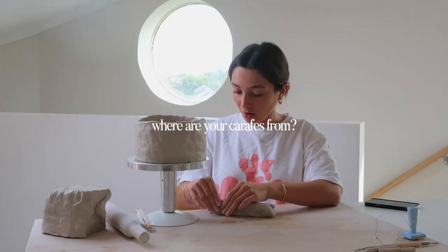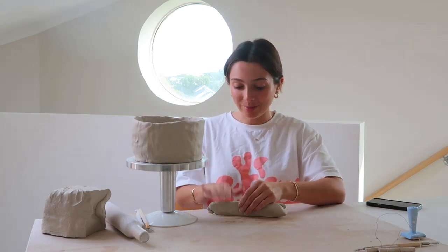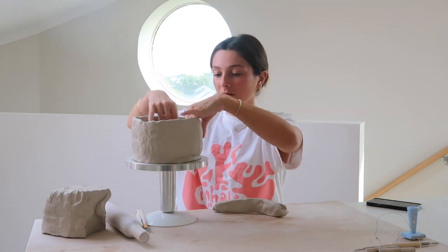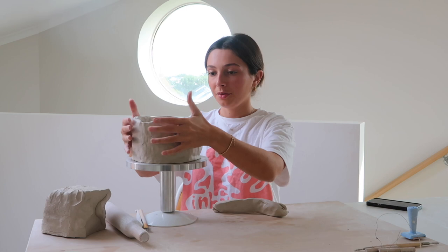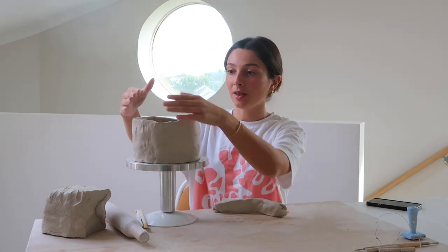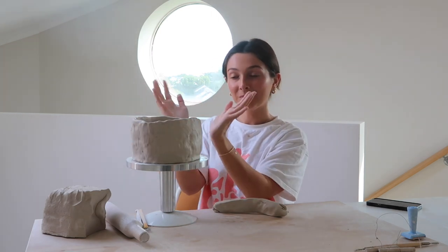Where do I get my carafes from? I get this question so often. They're just my little water jugs and cup that comes with it — they are from a brand called Mason Bolzac. I don't think I need to make this super tall, honestly. So I'm going to keep building it up, but start making the coils a bit shorter so that it kind of domes in a little, so my utensils don't all spill out.